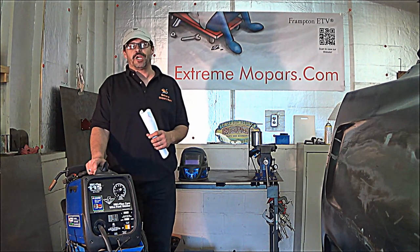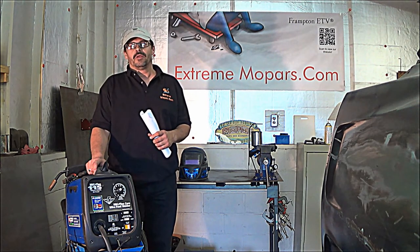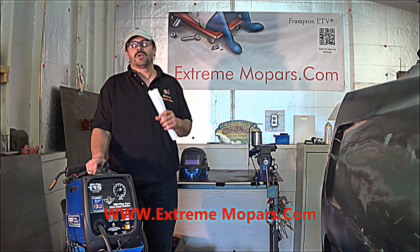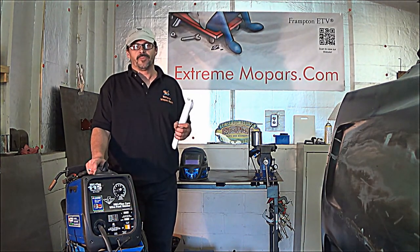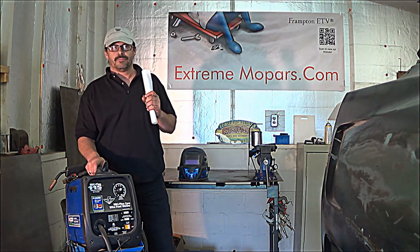Hi everyone, my name is James Frampton. I am the webmaster of extrememopars.com. I have been running the website for over five years now. If you love Chrysler, Plymouth, Dodge, anything Mopar, come to that website. I've got a lot of cool looking cars on there, my members have a lot of their cars on there, so if you get time check it out.